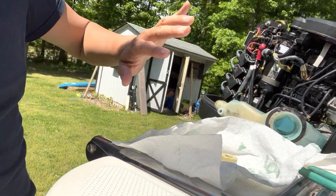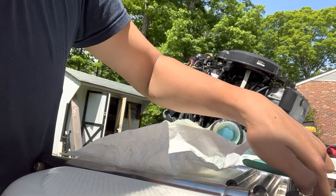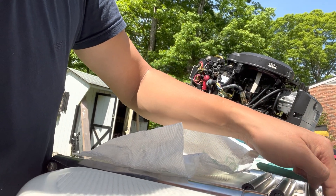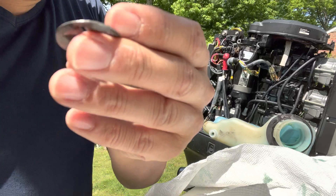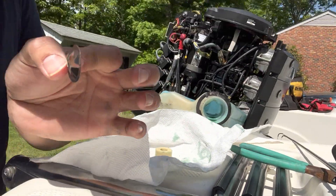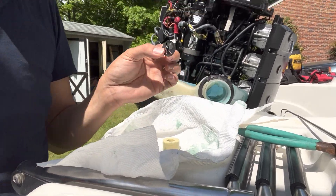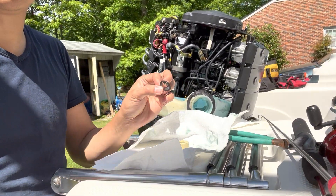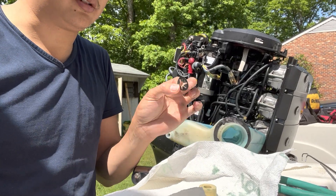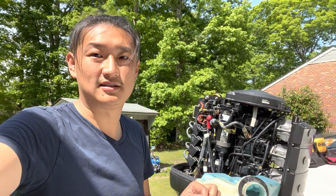Then you just have to figure out how to put this back. It might be a challenge to put this part back — you might need a sort of ring around it to push it down so it clicks in. But basically that's the concept of how you fix it. I'll show you if I figure out a better way to get the clip back in. Safe boating out there!